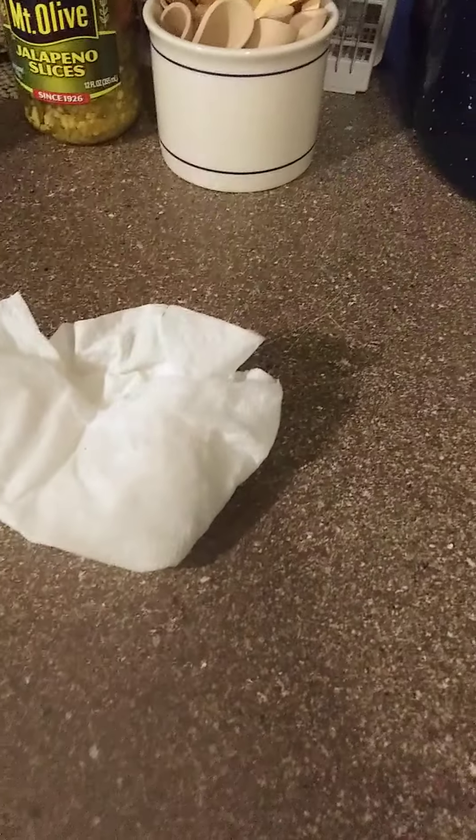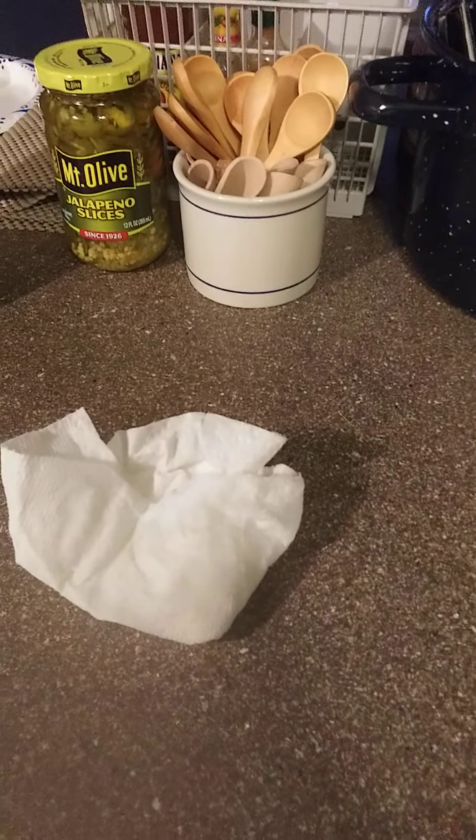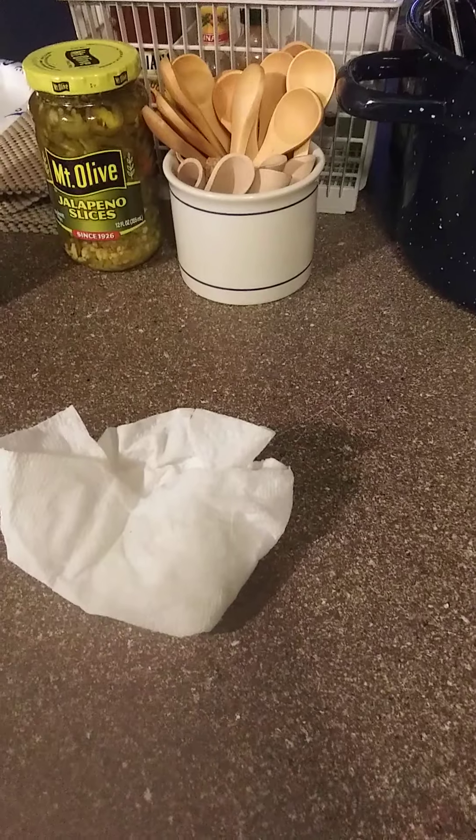I like to bake once in a while — I'll make biscuits, I'll make pies and stuff like that. I need a surface that I can roll my pastry out on and my biscuits out on, and I cannot do that on these counters.